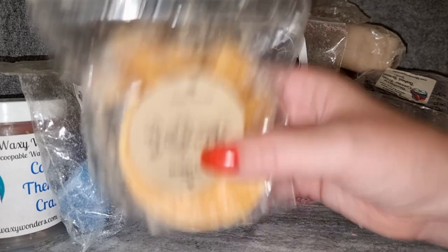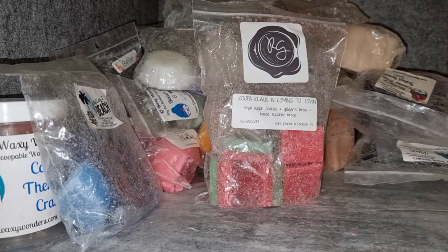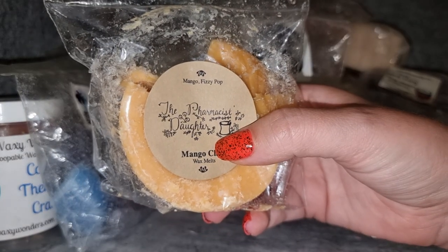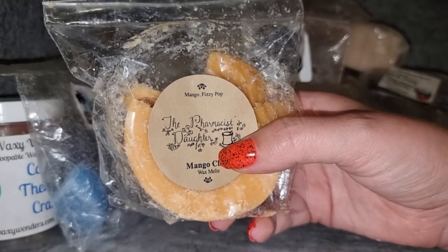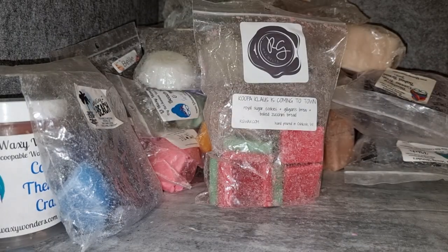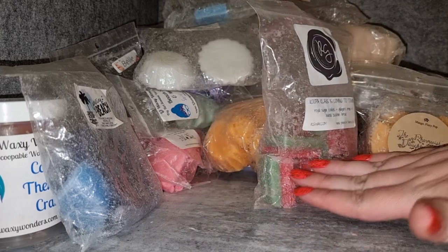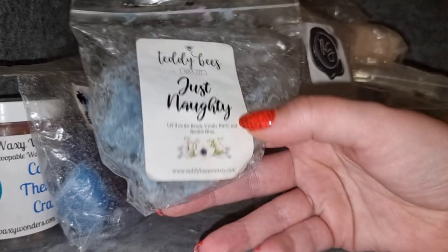The Pharmacist's Daughter Mango Claw — mango fizzy pop. Again with the fizzy pops — it was alright. I love mango sorbet and it does smell like that mango sorbet, so it is nice, but I would have preferred to just be melting mango sorbet over this. I'll hold onto it for next summer — maybe next summer fizzy pop will be back for me. Though I said that last summer too and it didn't happen, so I don't know.